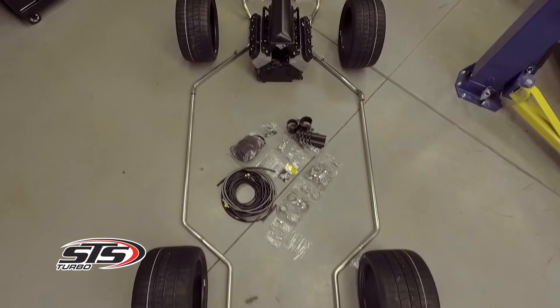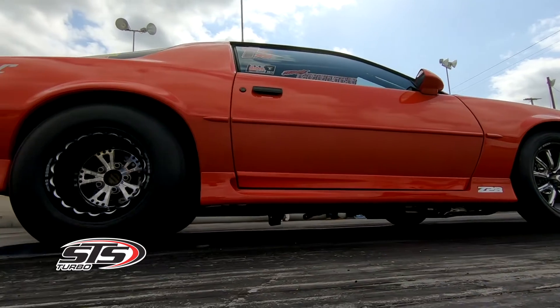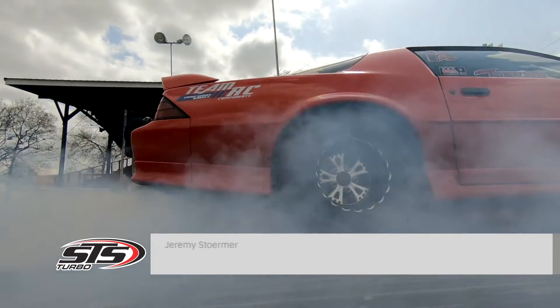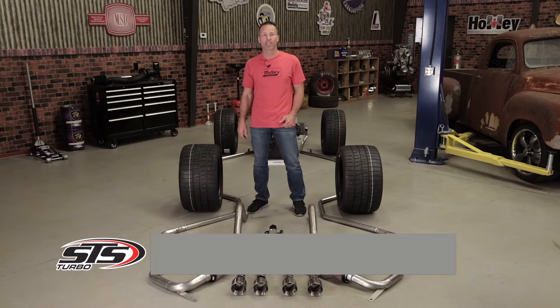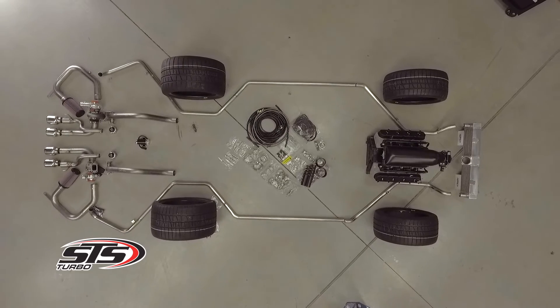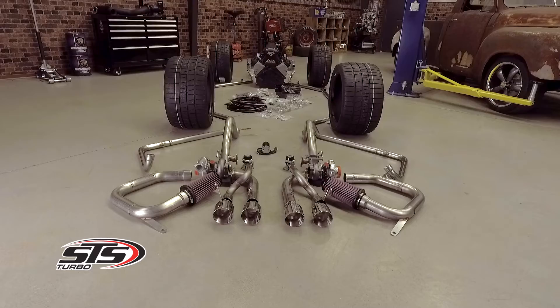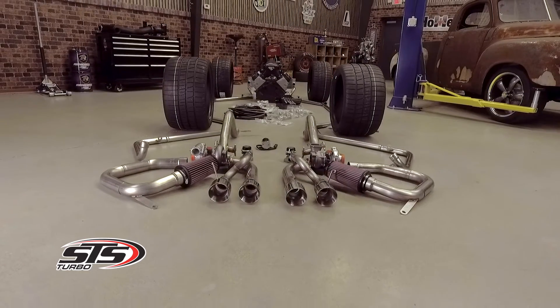Turbos have proven time and time again to be one of the most efficient power adders available. But when it comes to installing your turbo, some of the first things that come to mind are the hassle of custom header installation and all the fabrication work that goes into it. Well, STS has jumped the tracks and they've come up with their own innovative line of bolt-on, rear-mounted, single or dual turbo kits for your late model car or truck.